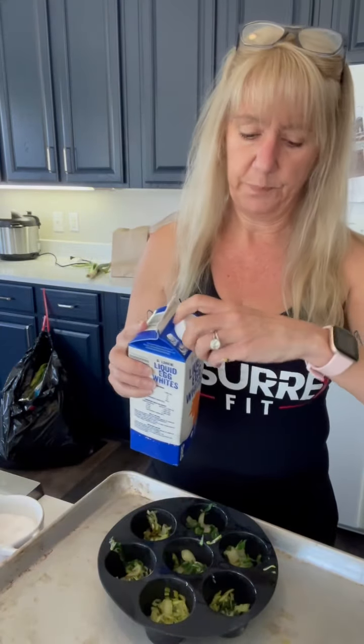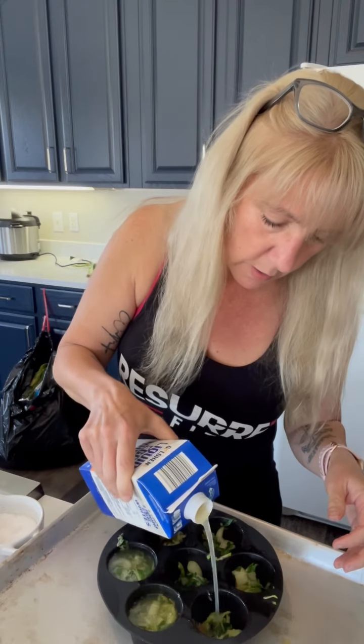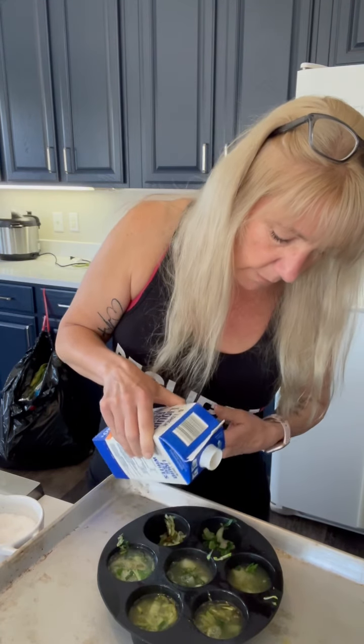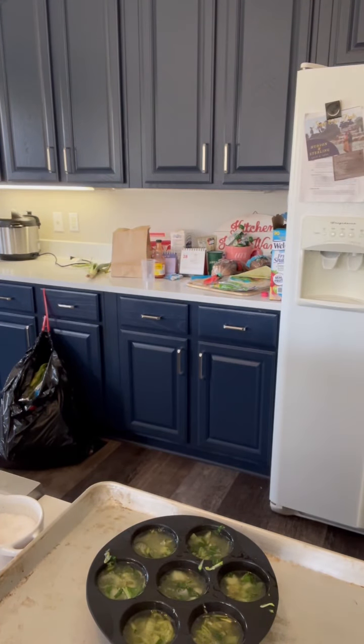Now that I've got our veggies in here nice and evenly, I'm going to go ahead and just shake these egg whites and open it. Then I'm just going to fill it up to the top, just like that. I'll add a pinch more seasoning to it and you'll be good to go in the oven. A little bit of Italian seasoning — just give it a little shake on top. As it starts to cook it'll rise up there.